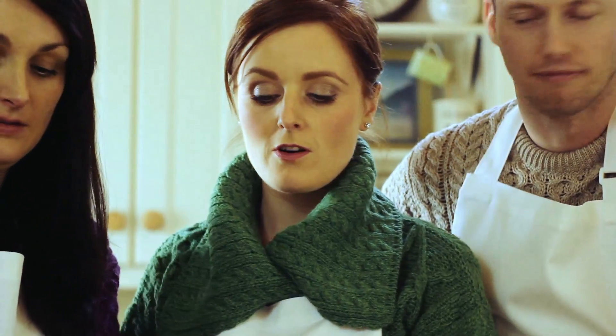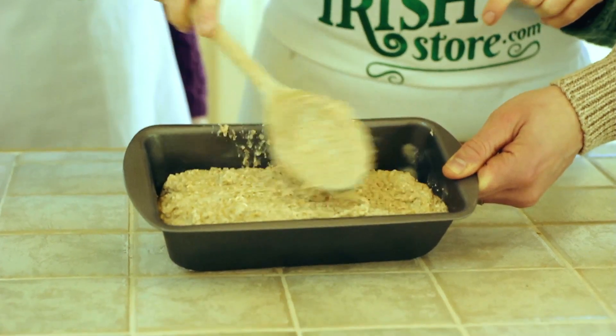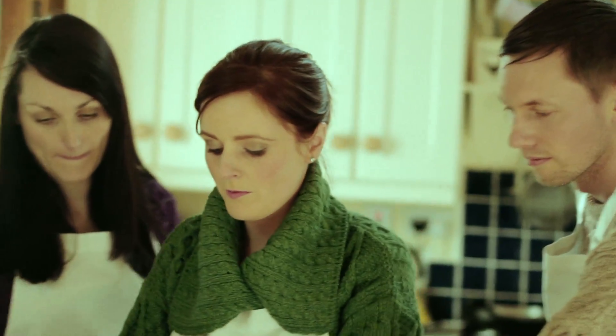Now we're just going to pour our mixture into the pre-greased tin and pat it down so that it's nice and flat. A few oats on the top. We want to pop this into a preheated oven for one hour.